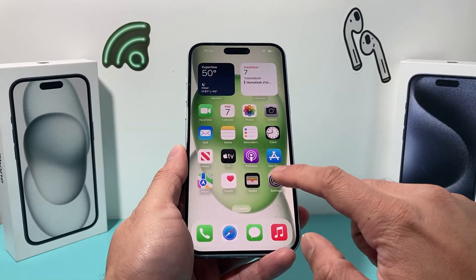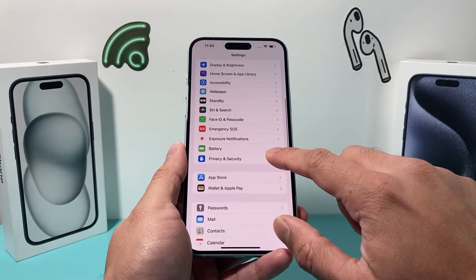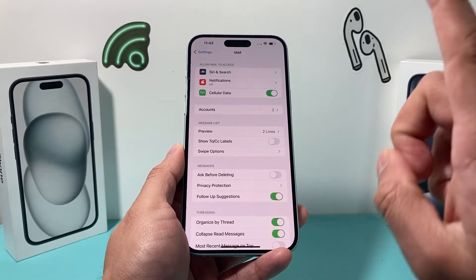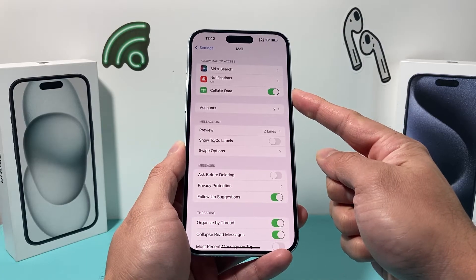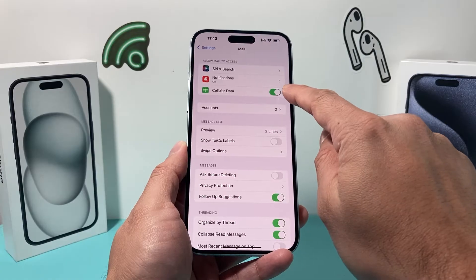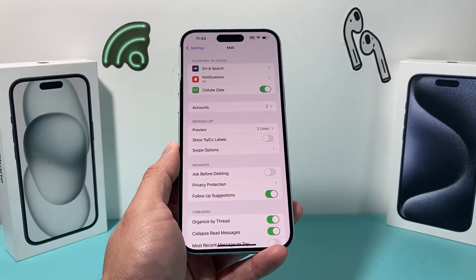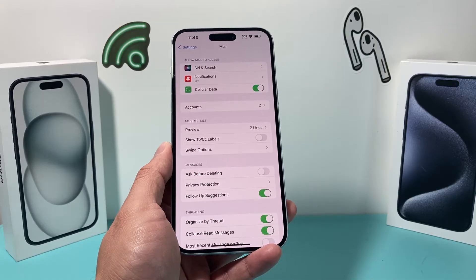Next, go back into your iPhone settings and go to the mail settings. Ensure that cellular data — or mobile data, depending on your region — is turned on. This is important because if it gets turned off, you will not receive mail over cellular data.